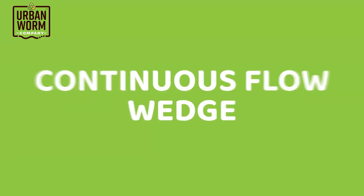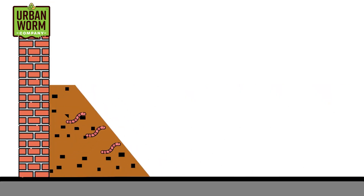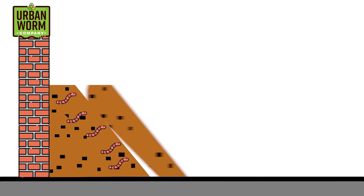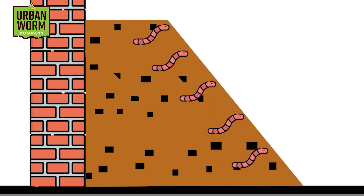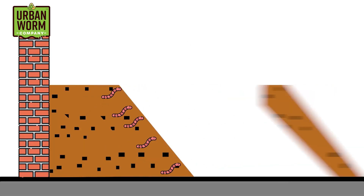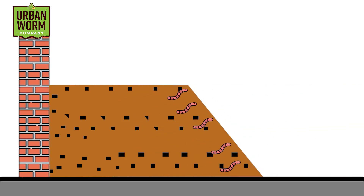There's an interesting take on continuous flow that doesn't require expensive machinery — the continuous flow wedge. All you need is a wall and a floor. You start by adding worm-rich material to the intersection of the wall and the floor, creating a triangle or wedge of material. You periodically add material to the face of the wedge, attracting worms away from the processed part into the fresher waste — similar to a walking windrow or a CFT where you add material to the top.